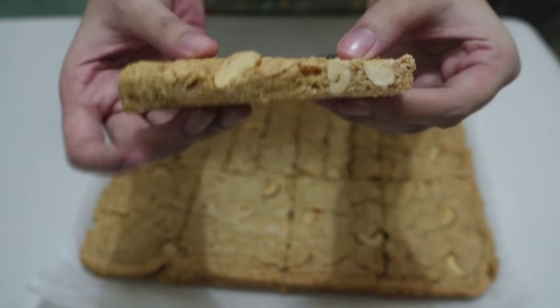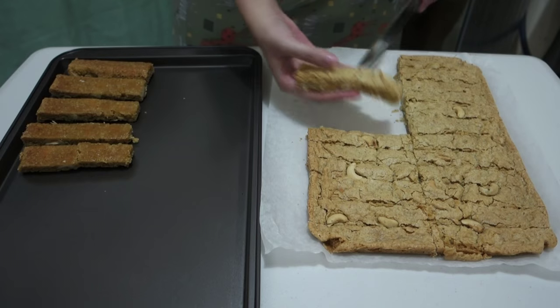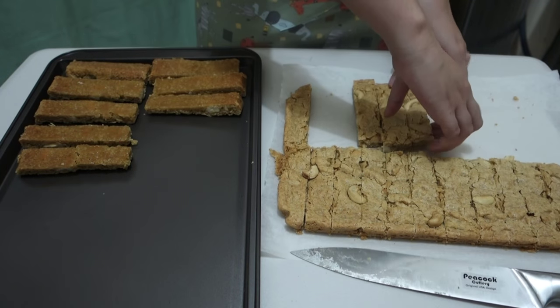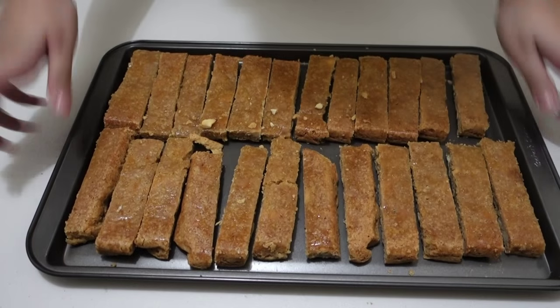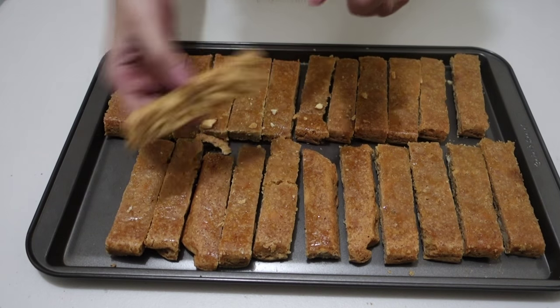Right now it's still a bit too soft because the bottom of the butterscotch sticks were not cooked well, so we're gonna twice-bake it. Put it in a non-stick pan, bottom side up, and we're gonna bake this again in the oven for 10 minutes at 400 degrees Fahrenheit.